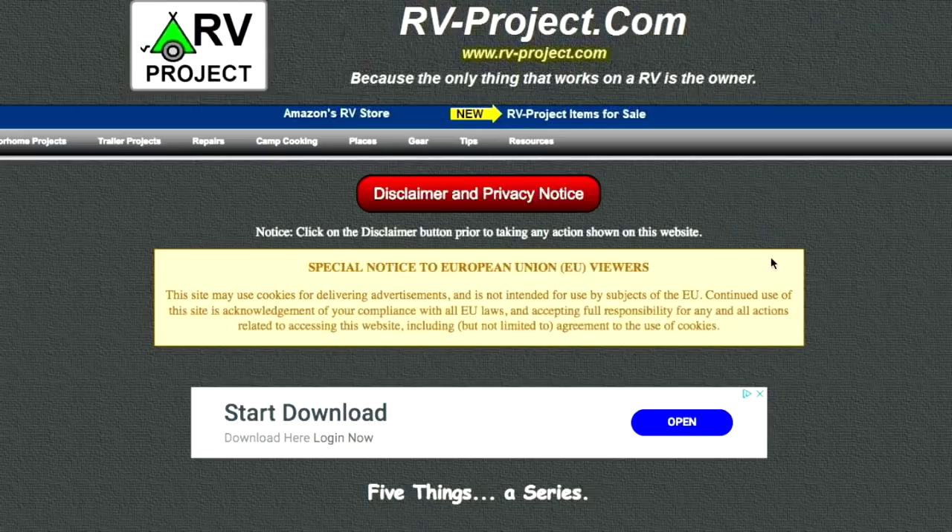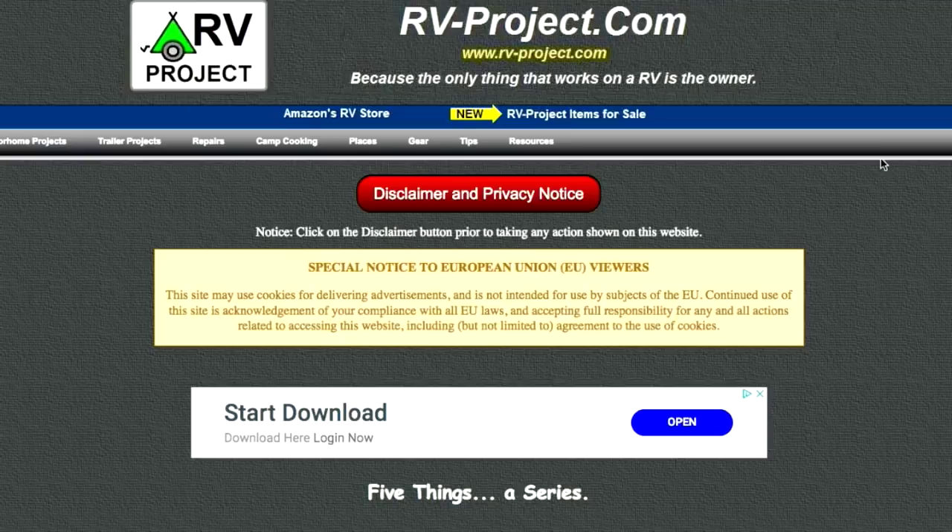If you're interested in the five things series, I have a web page with all the past episodes as well as all the sources where I found these items. I'll post a link so you can go directly to that web page.